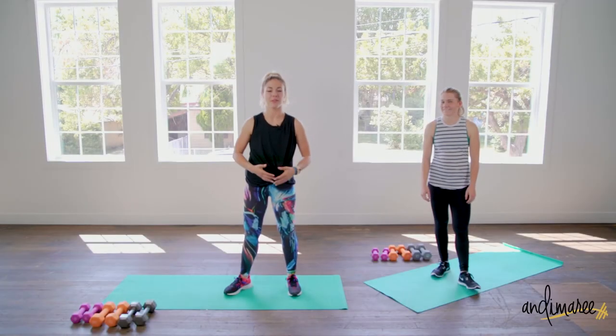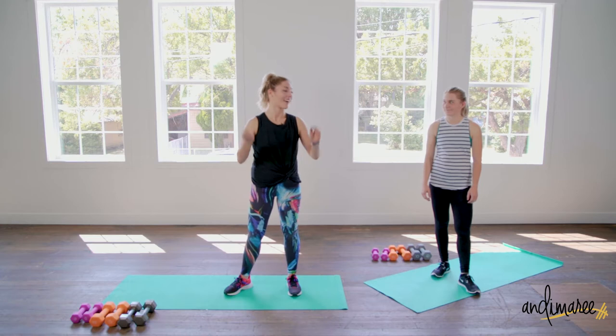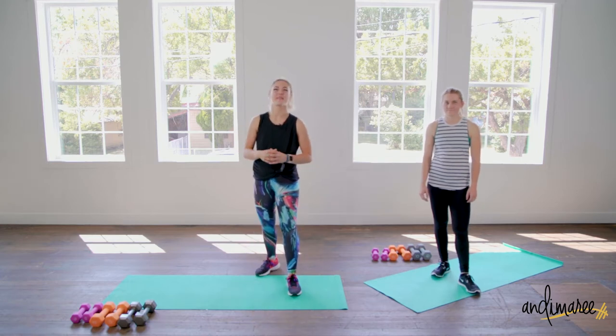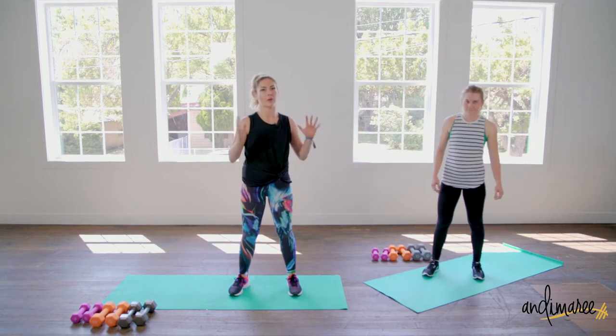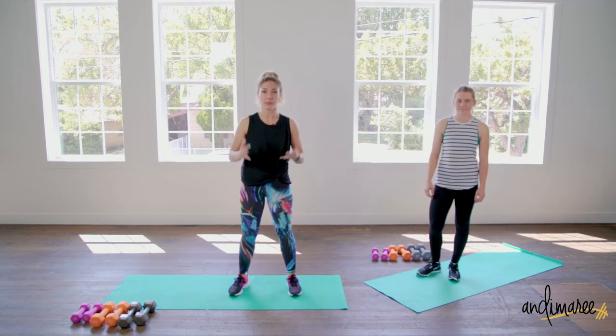Today is all about the upper body and we are going to annihilate our upper body today. It's gonna be really really great. So we have a lot of push-up variations, so don't forget you can always go to the wall or go to a higher surface if you need help with those push-ups.